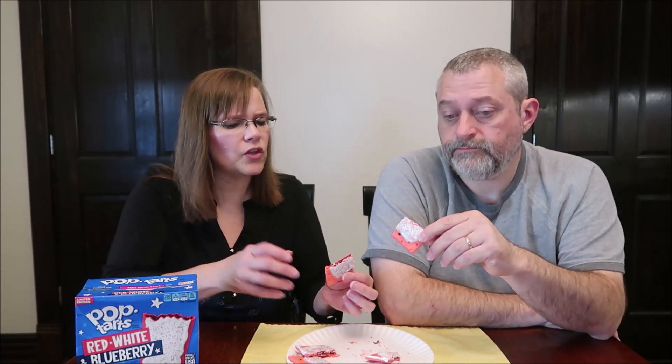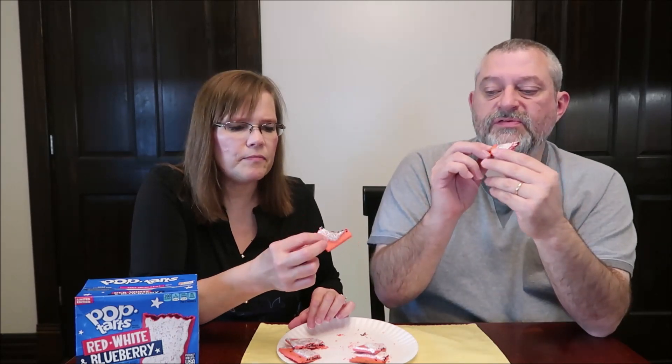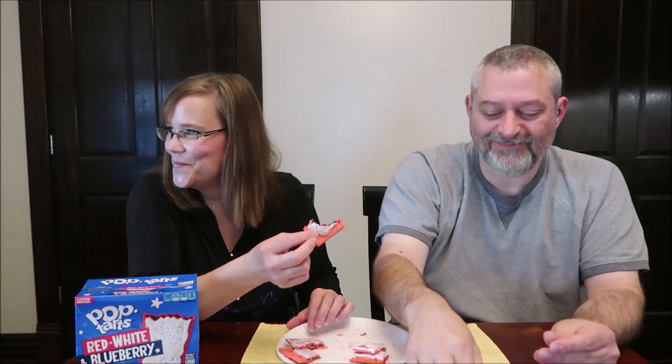I just get blueberry. Do you not think the red adds anything, or do you think they just dyed it? Truthfully, all I got was blueberry and like a toasted pastry flavor — I didn't get any other flavor. Now, it's just the blueberry that they're using, that's what it is. I do like that these pastries go all the way up to the edge — classic Kevin. Honestly.